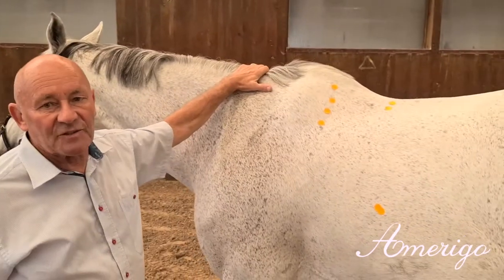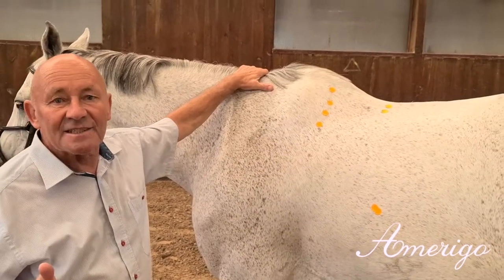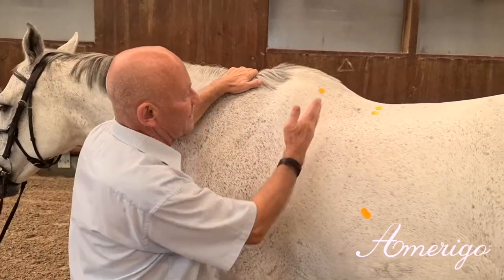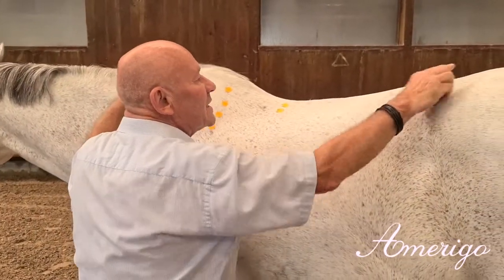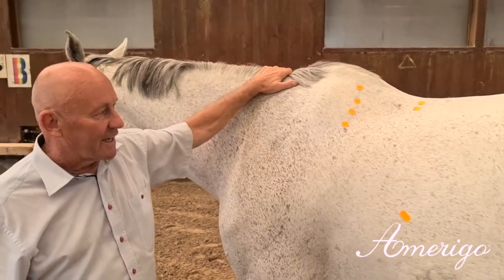According to the Amerigo philosophy, we need the same shapes, angles and distances in the saddle as we find in the top line of the horse. This means the distance from the shoulder blade to the deepest point, and the right angle on the back line, so as not to interfere with the function of the hind legs.